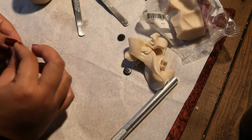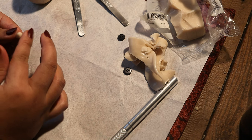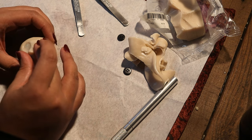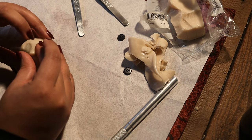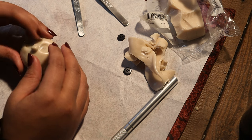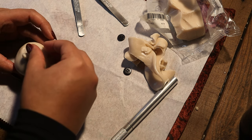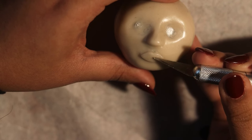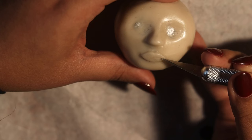For the nose, I'm taking a little bit of extra clay and adding it to the face. You don't want to be too precious about making things look perfect before getting it on the face, because you have to smooth it down and make sure everything is adhered to each other. Just put a blob on and then take your time to shape it afterwards. The same thing goes for the lips.